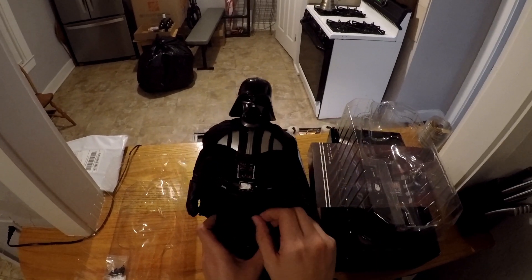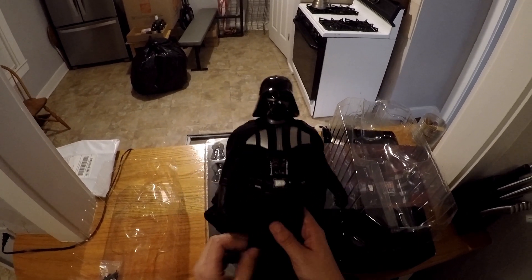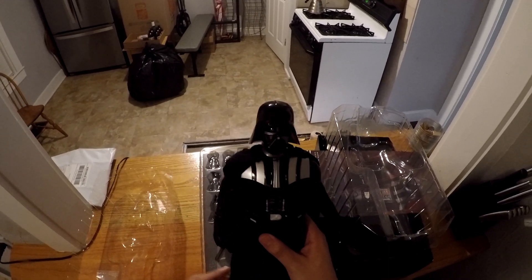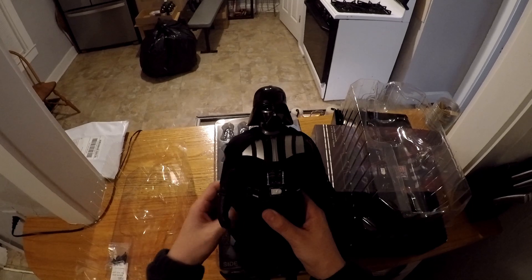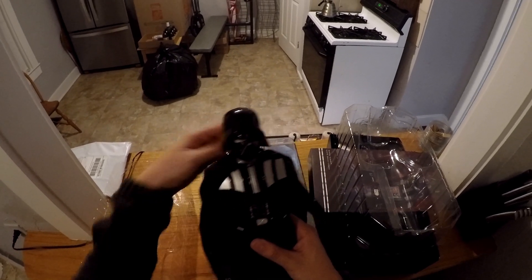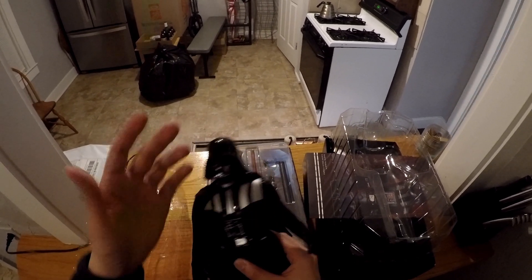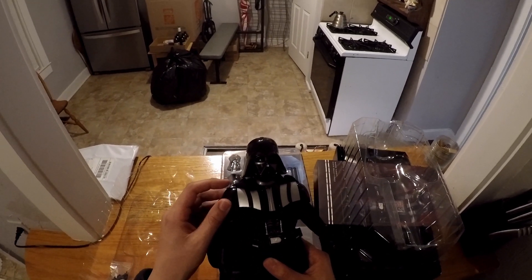Now, to the main attraction — the thing that you guys were all looking forward to, what you guys clicked the video for. Here is Darth Vader, sixth scale. This guy is huge. I have a Spider-Man figure, and this guy just literally stands so high compared to him.